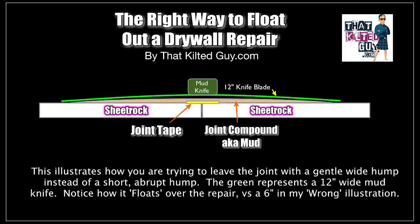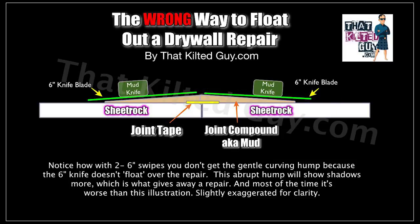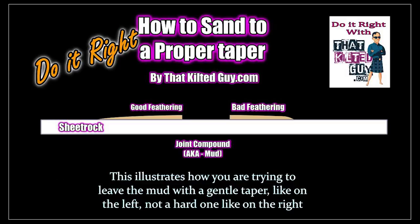It's important when you're floating out a hump like this that you use a wide knife. A wide knife, as you can see, will kind of float and conform and give you a softer curve to the hump. If you were using a six-inch knife to try and do that same thing — for one, they're stiffer, and two, they just aren't able to span and float — so you end up with a sharper kind of hump that's just not good. You want the softer one like the 12-inch knife will give you, because it just floats better.